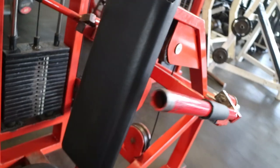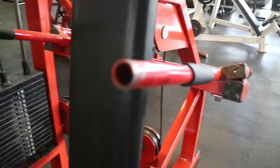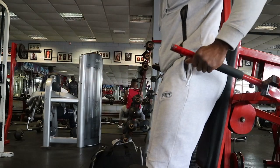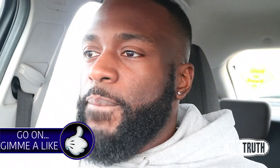Most gyms will have this machine and most will have two options: you can either go wide or close. The wide grip hits the chest more, the close grip hits the triceps more. For hand placement, I like to keep my hands kind of in the middle of the bar. Most don't have a guide for where the grip should be, so look out for that on the machine you're using and find a place that's comfortable.